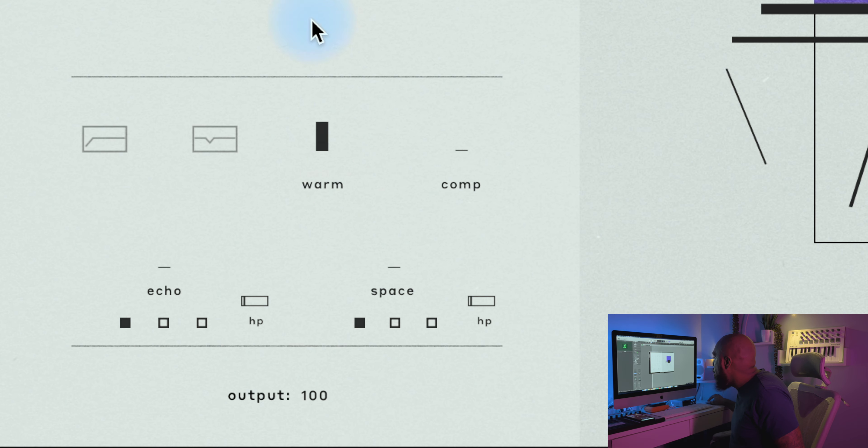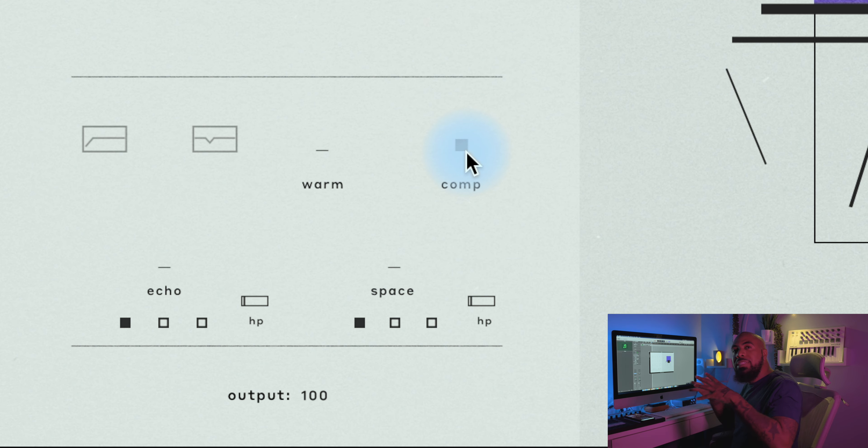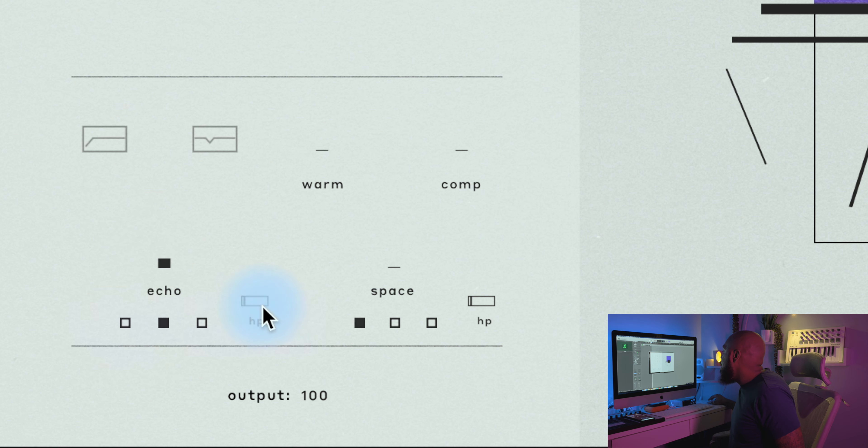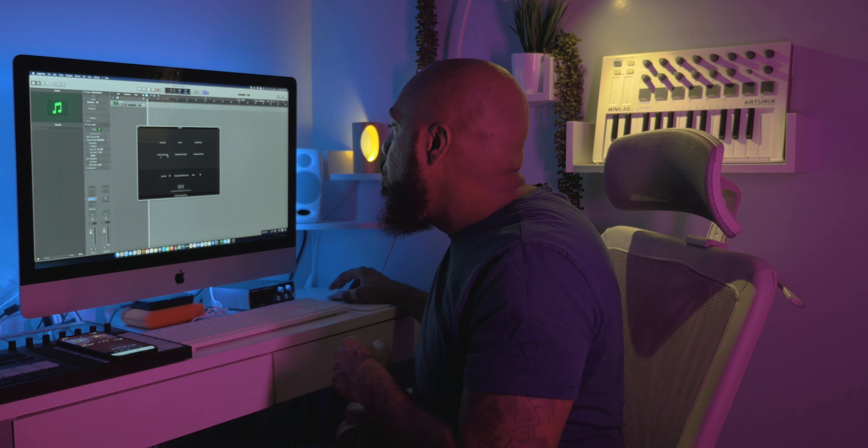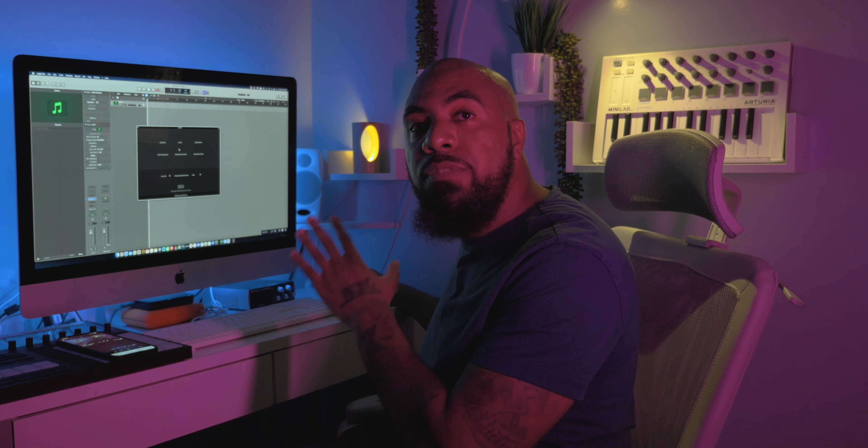Over here you have a low cut EQ button and a mid-range EQ button you can toggle on and off. The 'Warm' fader lets you add more warmth — it does what it says. The Compressor gives you an SSL bus-type compression to make things sound more solid and add glue to the overall sound. You have an Echo fader with three different types of echoes and a high-pass fader to take some bass out of those echo sounds. There's also a Space fader to add reverb, with three different reverb types and another high-pass filter for that effect.